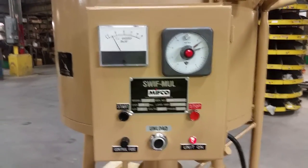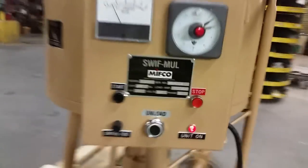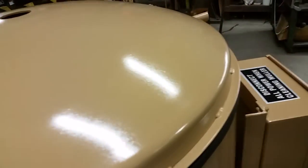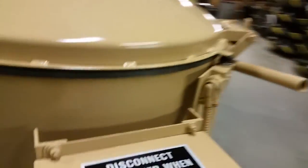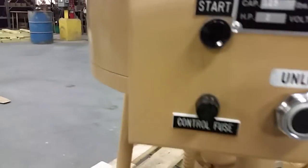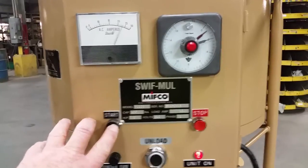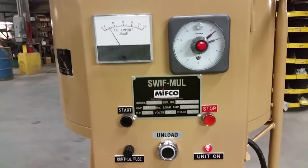Any time that you open the lid, the machine will stop. You restart the machine just by pushing the start button again. The timer will continue.